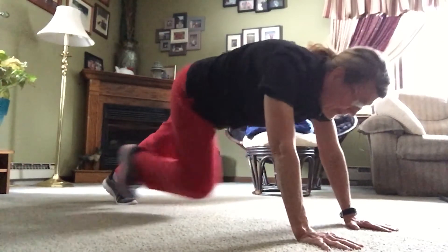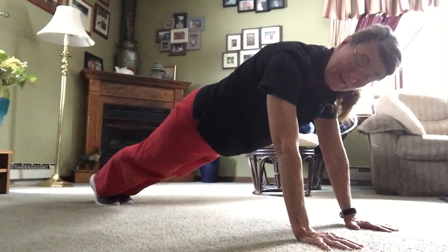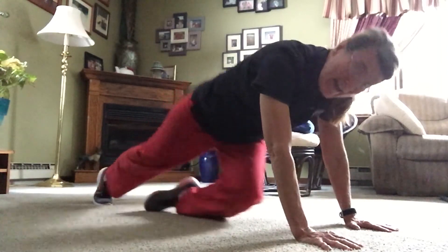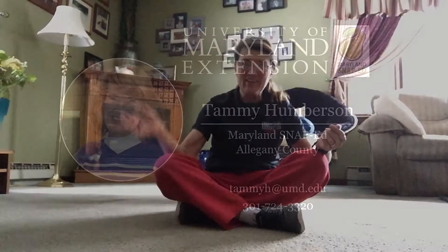We can also hold our plank. I want you to challenge everyone with your plank. You're also going to find out that you're breathing hard after you do this plank and its exercises, because we are using all of our muscles. So keep practicing those planks, get down on the floor, challenge each other, and I'll see you in a couple days!